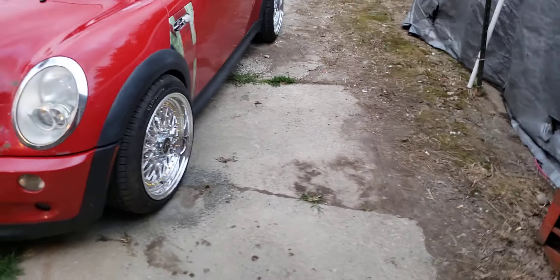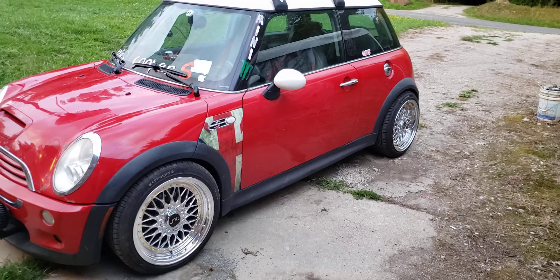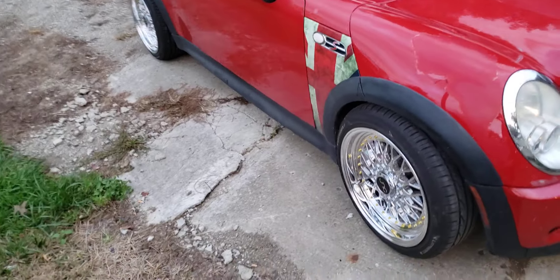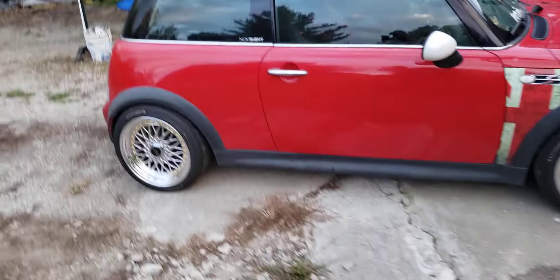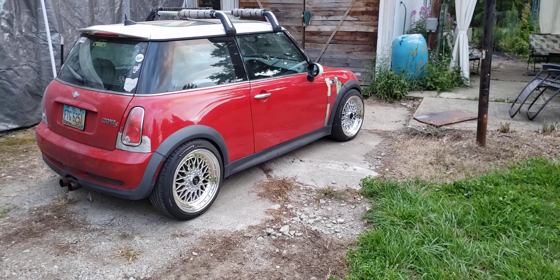These are 15mm offsets. They kept on blaming the warehouse for getting it wrong, which I don't know who to blame, but the rims are bad ass, so.